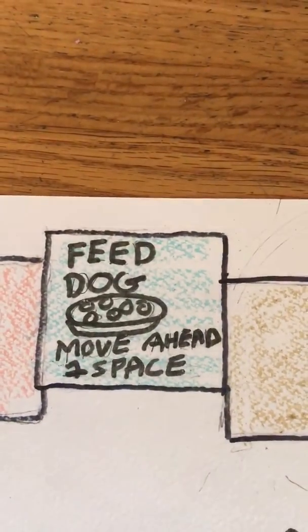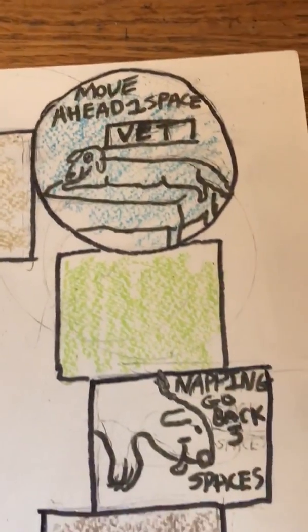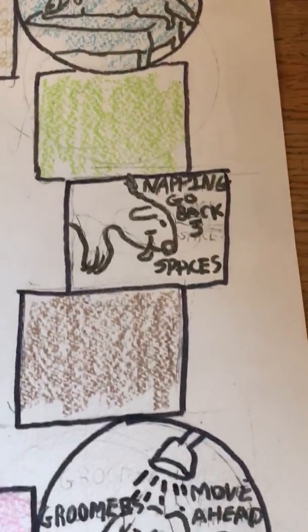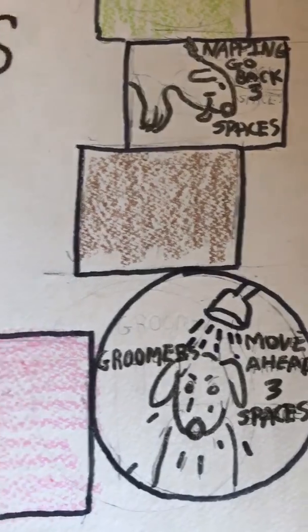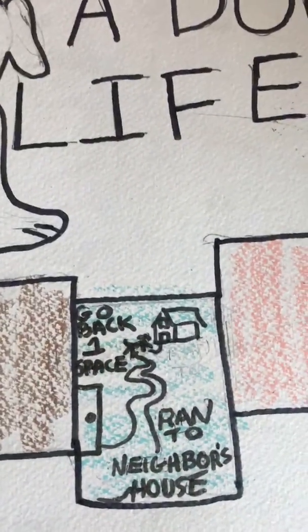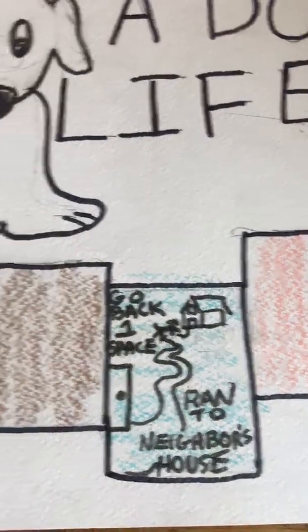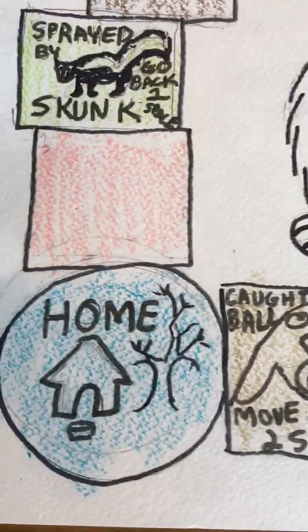Feed dog — move ahead one space. Nap in — go back three spaces. Groomers — move ahead three spaces. Go back one space. Ran to the neighbor's house. Caught a ball — move ahead one space. Home.